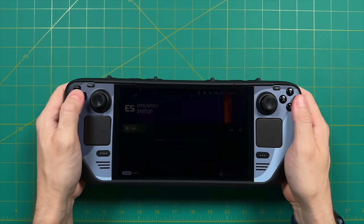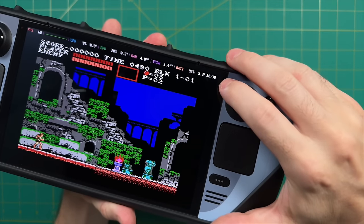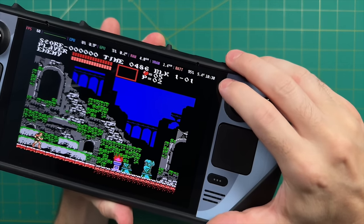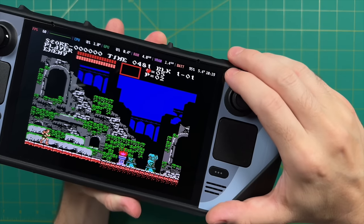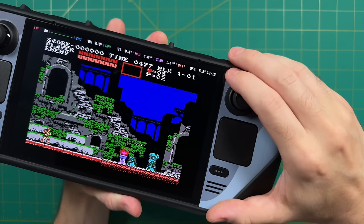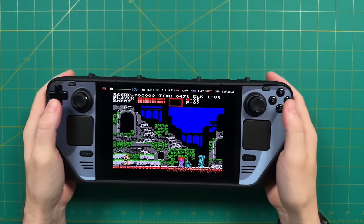Before we get into actual testing, let me show off a couple other elements. At the top I'm showing performance statistics — there are really only two things to focus on: the top left shows frames per second, and the top right shows total power draw followed by remaining battery life. With an NES game we're pulling around five and a half watts, giving us about 10 hours of battery life — be on the lookout for that as I play through the systems.